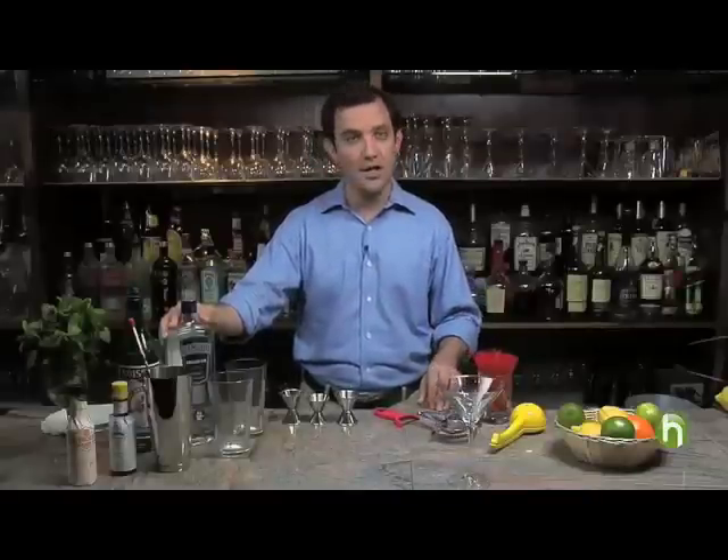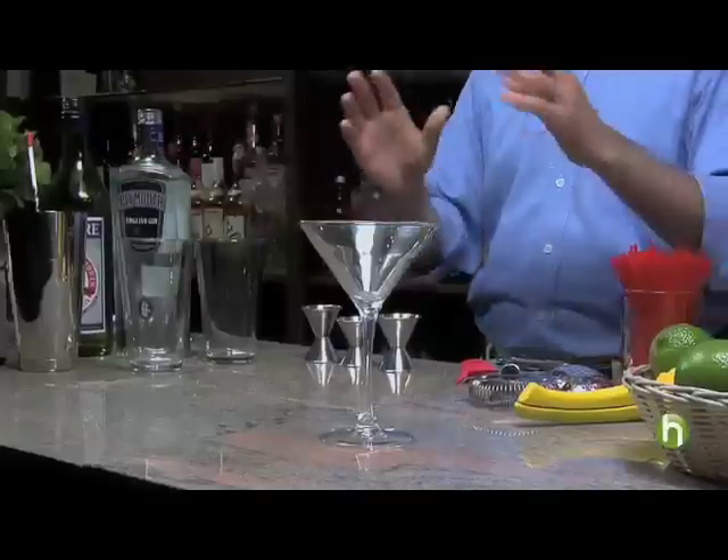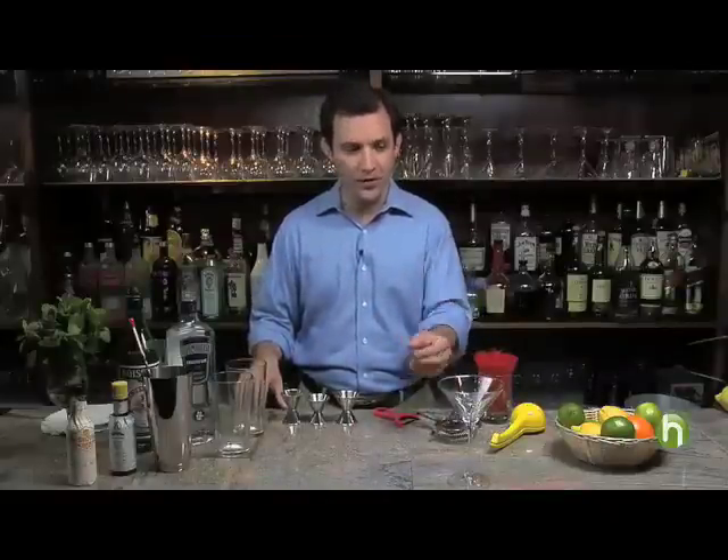Many people consider a martini to be a combination with vodka and no vermouth at all, but what we're going to try today is this wonderful co-mingling of two classic ingredients that has such a crisp flavor and such a wonderful finish that I think you're going to like this extremely, extremely well.